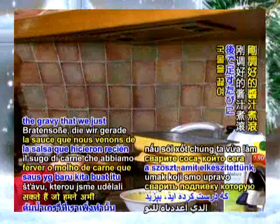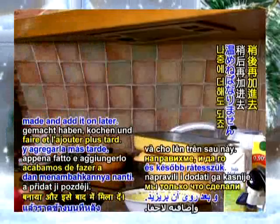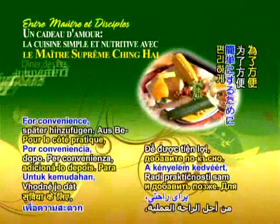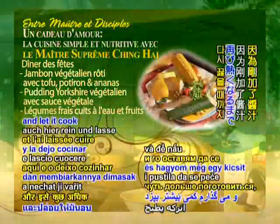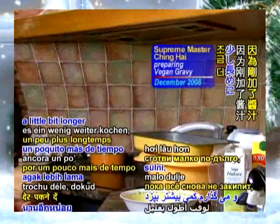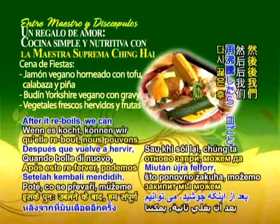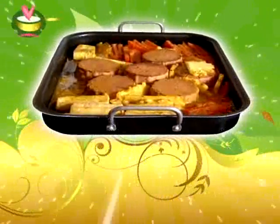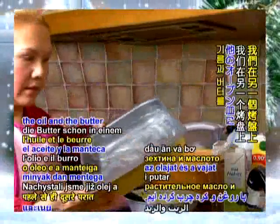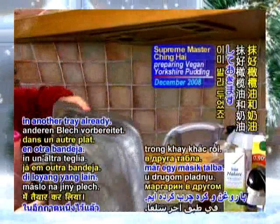Otherwise, you can boil the gravy that we just made and add it on later. For convenience, I just put the gravy mixture in here as well and let it cook a little bit longer until it reboils again, because we just added more gravy. After it reboils, we can take the whole tray out. We've prepared the oil and butter in another tray already.